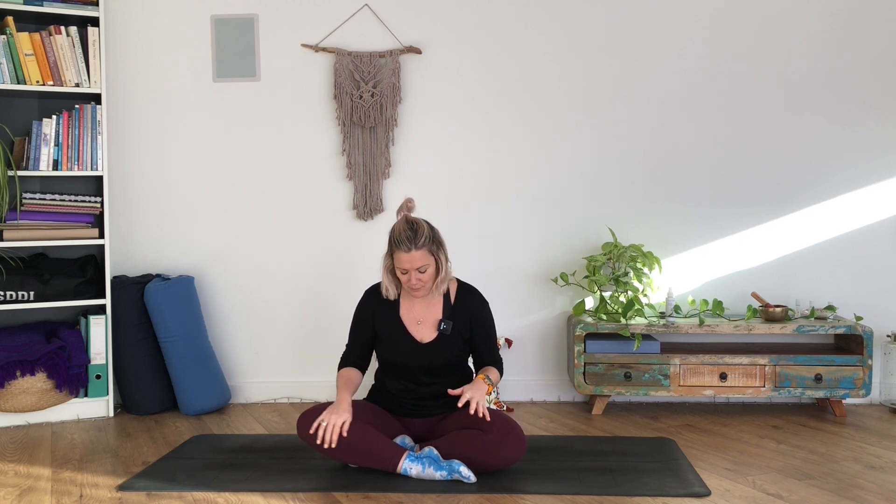Seat yourself wherever you can comfortably, whether that's on a chair, whether that's on the floor. I want you to pause, find a little bit of length through the spine, relax the shoulders, hands resting on the knees or maybe down at your sides. Take a nice big deep breath in, and then sigh all the way out.